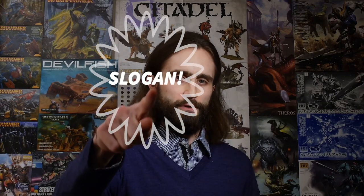What's up, people? My name is Liam. Welcome to Millennial Model Mayhem, where it's your hobby, your way.